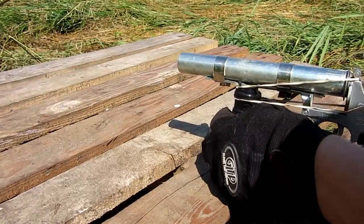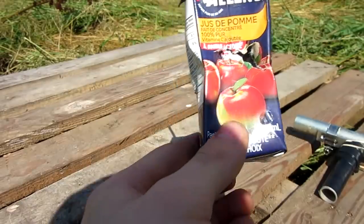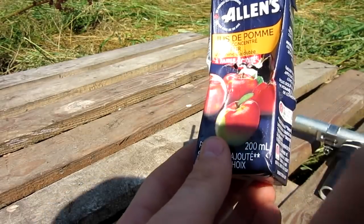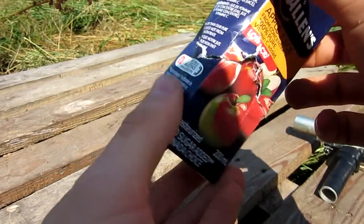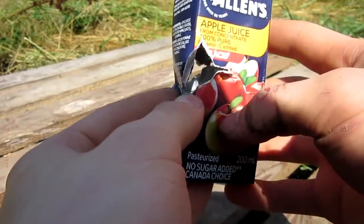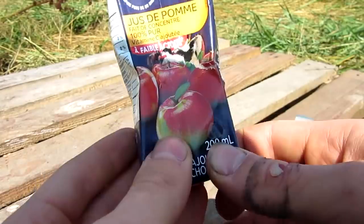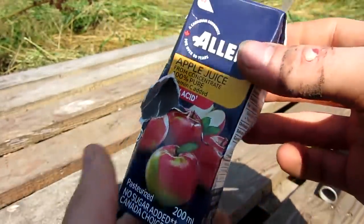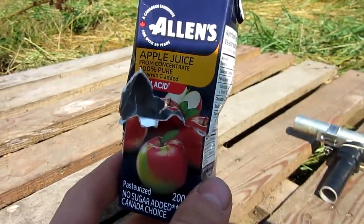That worked very well. Let's go ahead and check out the damage. Here's the juice container — I picked it up from about 10 meters away, it went very far. Since I did such a close-up shooting test, it didn't have time to spread as it usually would for a shotgun, so it almost acted like a slug and just ripped through the container. Since it works so much better than I thought, I might go ahead and load up another shotgun shell and do one more shooting test at something a little stronger.